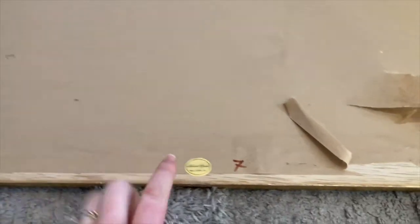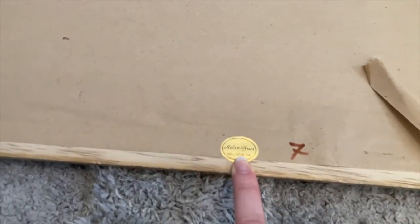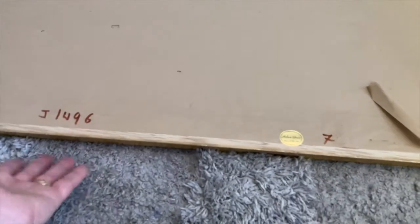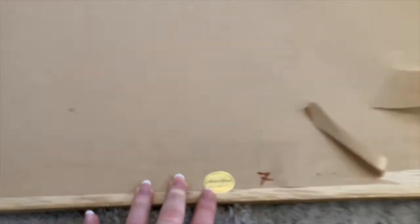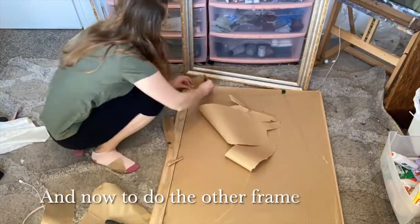This other frame was most likely done by a professional framer because he put his sticker on it. It's always nice to get high quality frames - that's a little indicator that it could be a nice quality frame. If they're going to put their name on it, there's a level of pride in their work.